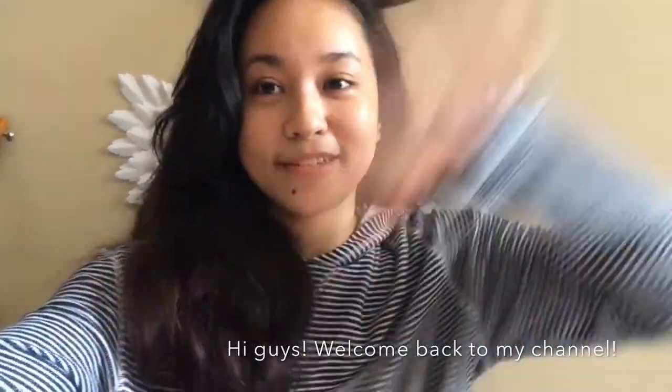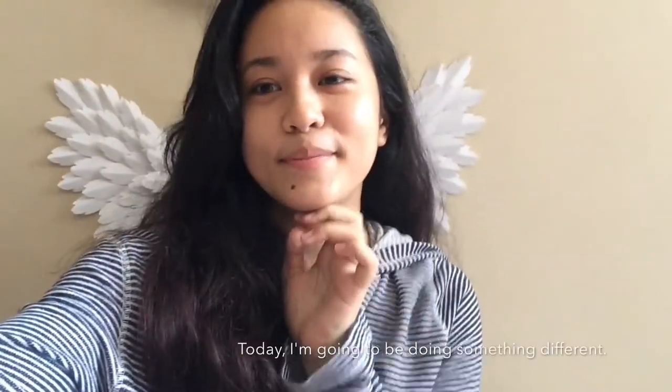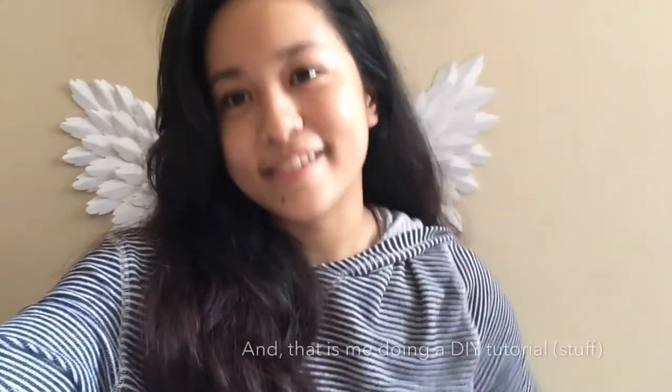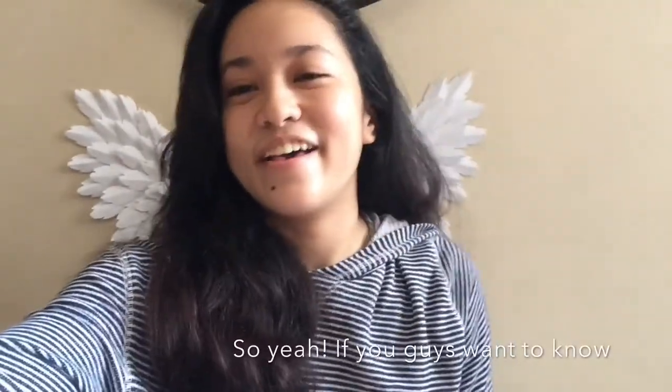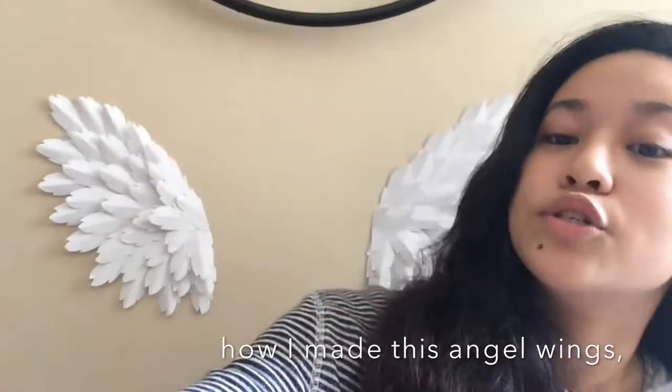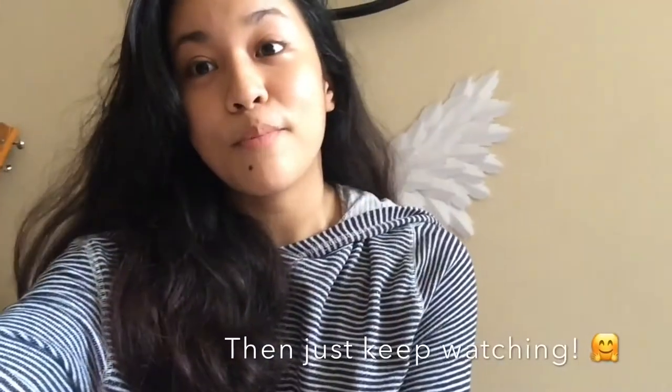Hi guys, welcome back to my channel and today I'm gonna be doing something different and that is me doing a DIY tutorial stuff. So yeah, if you guys want to know how I made these angel wings, then just keep watching.